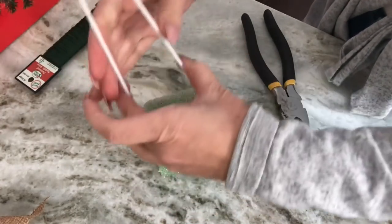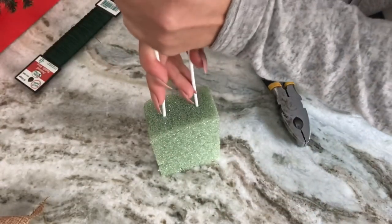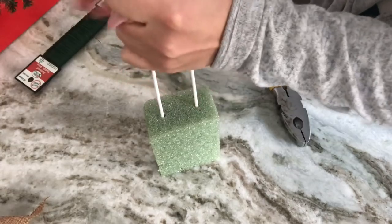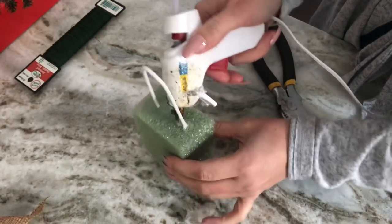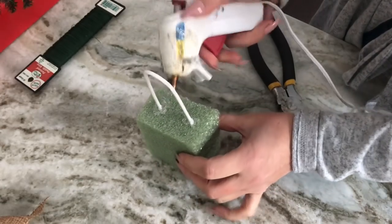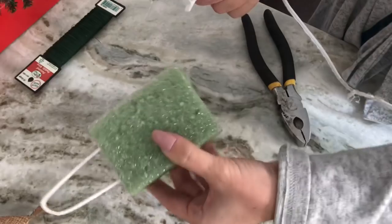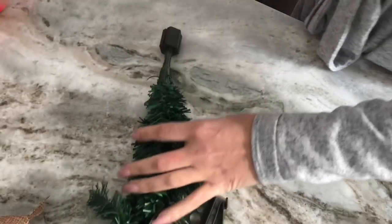I took a floral foam and cut it in half the long way so it's a little bit thinner. Then I'm gonna take my wired coat hanger, pinch it together, and push it down into that floral foam as far as it can go. Then I'll take a little bit of hot glue and glue it right into place to make sure it's going to hold really sturdy.